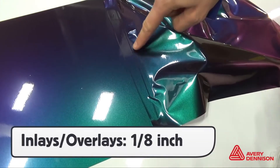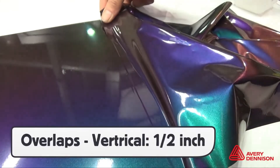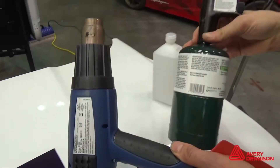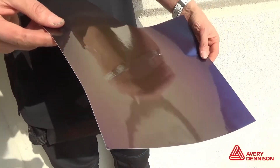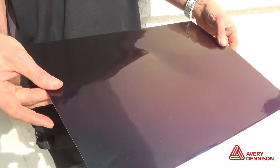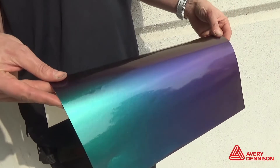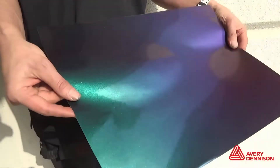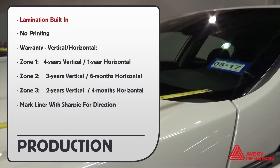Vertical overlaps should be half inch. Overlays and inlays, one eighth of an inch. Heat guns or propane torches can be used, though heat guns are preferred. For clients to fully appreciate how dynamic Color Flow Gloss is, it's always recommended to show them a sample outside, as natural light will give them the best idea of how it will look on the vehicle. For production, no need to laminate it — it's built in — and this means no printing.